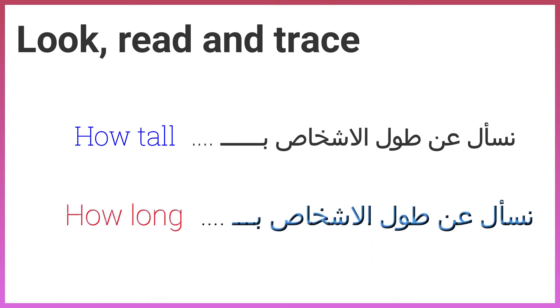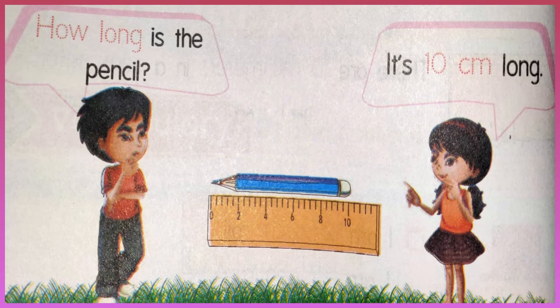How tall? How long? How long is the pencil? It's 10 centimeters long.